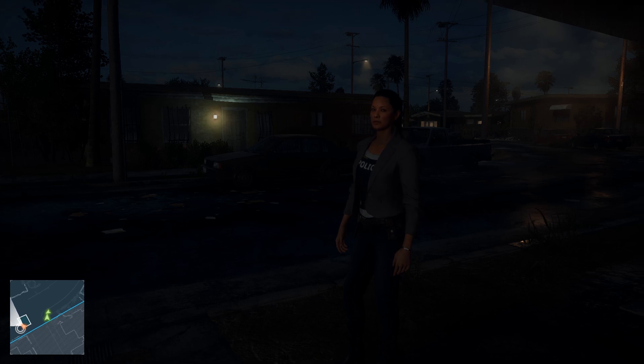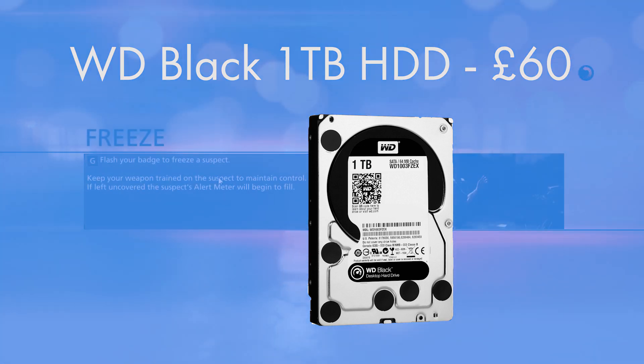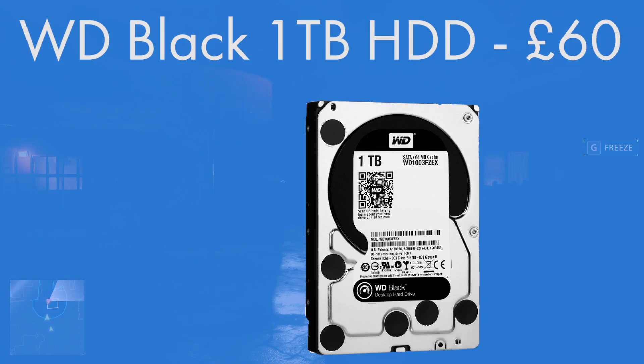For storage I've gone for a Western Digital Caviar Black — the fastest hard drive that Western Digital make, labelled as the drive for professionals. It's a 1TB hard drive giving 1,000GB of capacity and 7,200RPM, which is as fast as it gets for hard drives. It isn't going to beat the speeds of an SSD, but it strikes a happy medium between a hard drive and an SSD with a really beefy cache. For just £60, these WD Black drives have come down significantly in price.